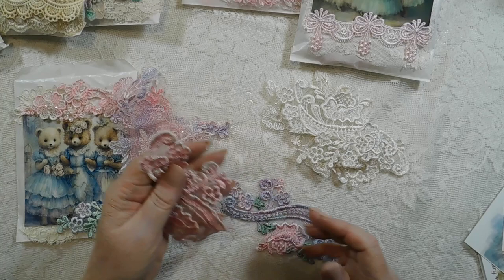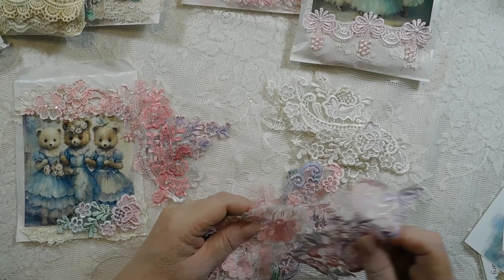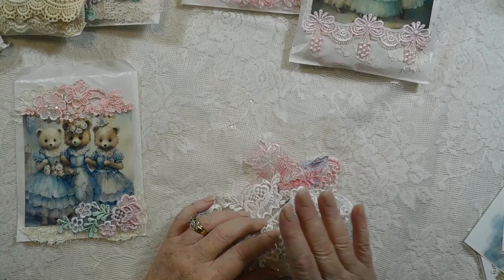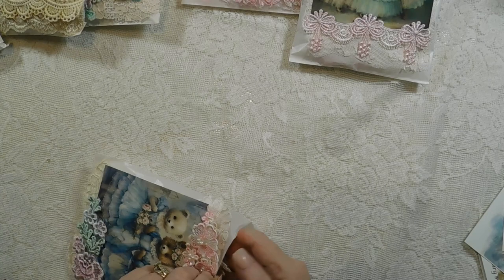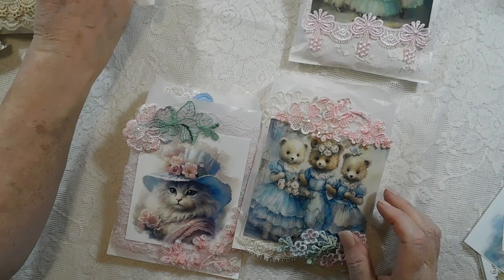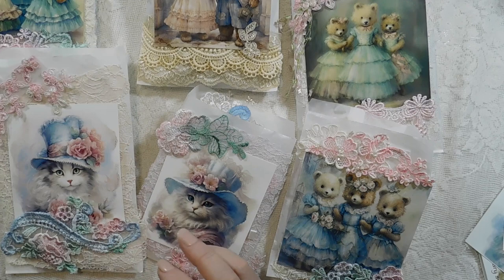I pull them apart at night and I love doing it. My husband loves it too because it keeps me happy and in the living room with him while he watches TV. I'd go nuts if I just had to watch his shows, so I put my headphones on and have my computer set up next to me and just rip these things apart — but carefully, because I want it to look nice and I don't want to have to fix everything I just took off and destroyed.